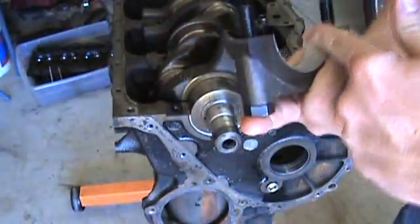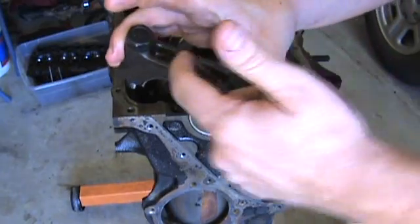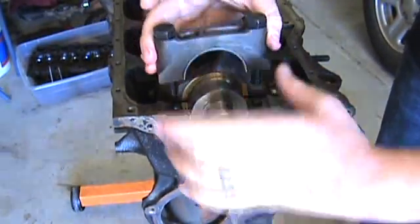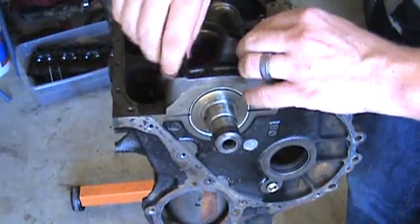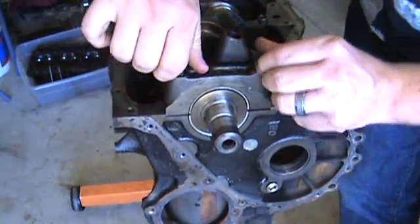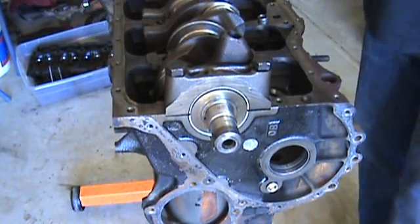Once you get the plastic gauge on there and straight, take your bearing cap — it's been cleaned and wiped of all oil — and orient it so the number is reading straight up and down. There's a number for each bearing; this one is number one and reads straight up when you're on the camshaft side. Just set it down in there. You can see there's a gap right here because it sits down under the shoulder — you don't need to force it with your fingers.